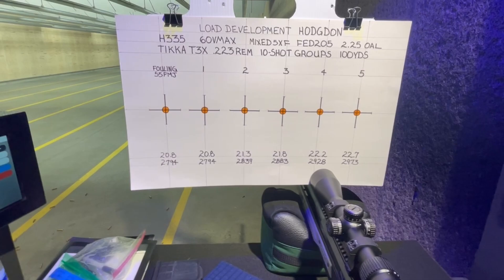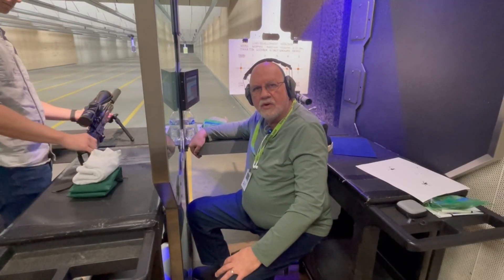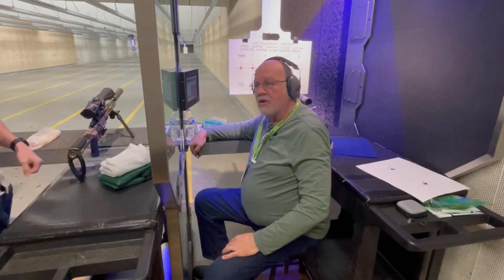Alright, so let's get going. As always, you're welcome to enjoy the music while I fast forward through the shooting, or you can skip forward to the results that follow. Shooting at 100 yards.